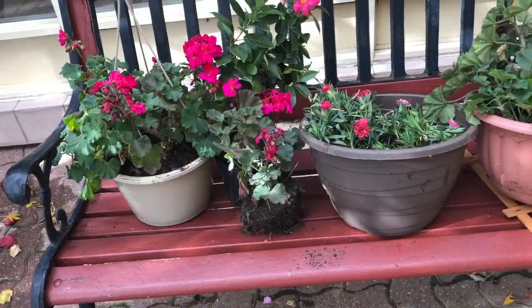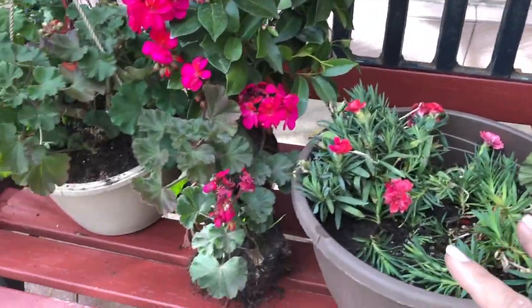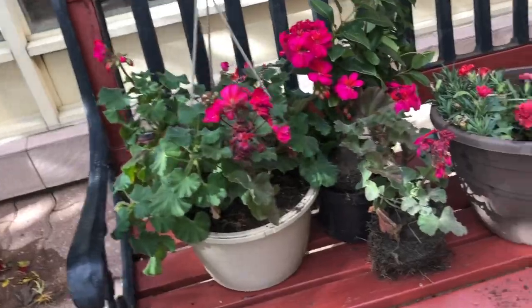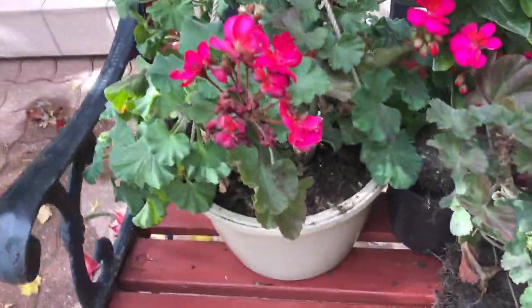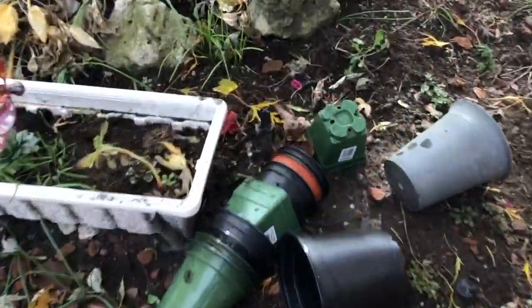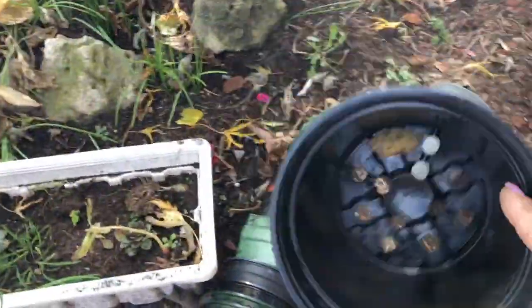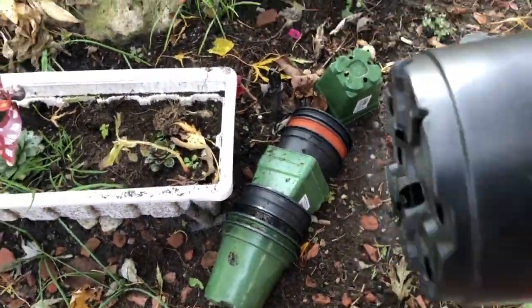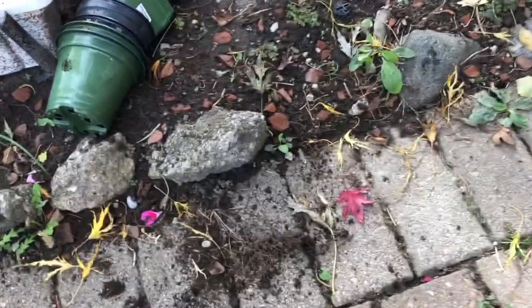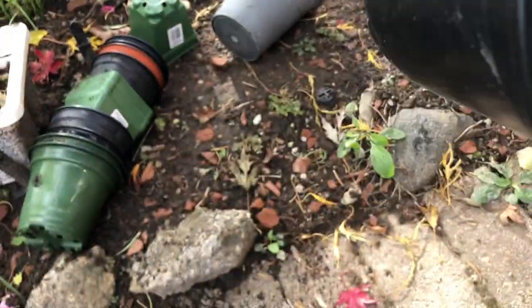It's a little bit expensive to keep buying plants every year. So we got all of this transferred, which is beautiful. A tip for you guys: don't throw away the pots that you get your flowers from. At the end of the summer season, before the snow comes, you can transfer them back in here and it's good to go.